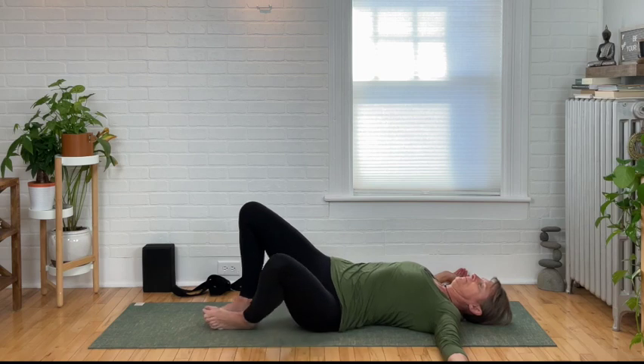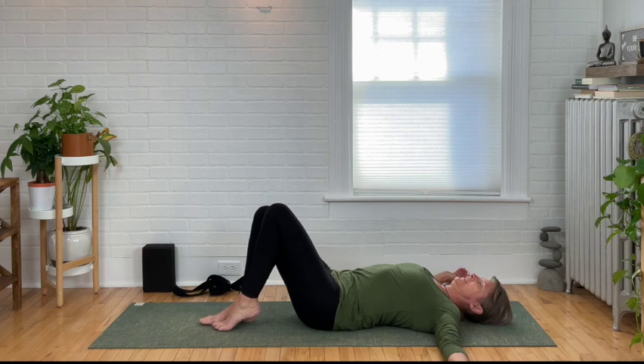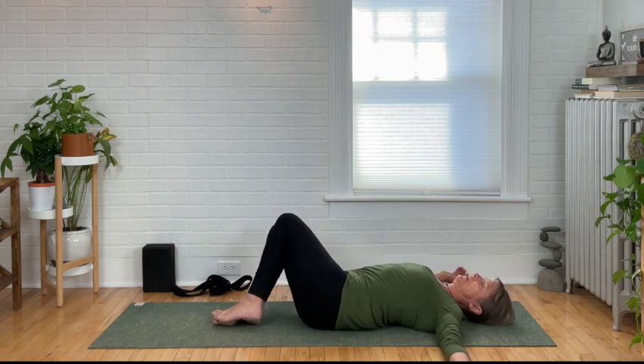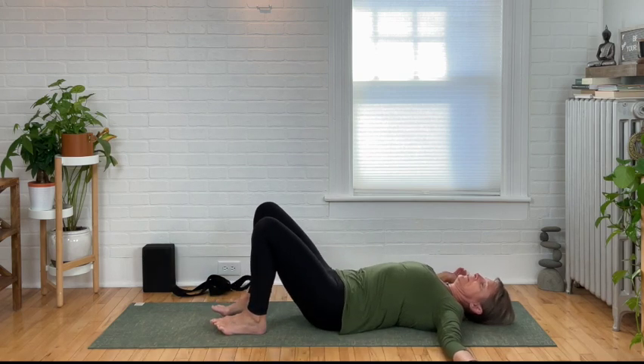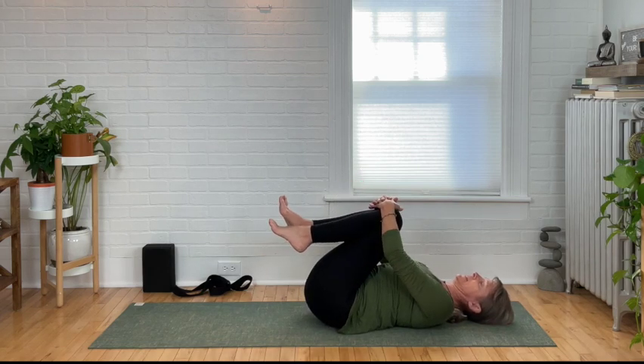Coming back to center, neutralize your spine. Let's go ahead and do the other side — feet together, knees together, lift your hips, shift onto the right hip, and drop both knees to the right. Relax the shoulders, close your eyes. And come back to center. Bring the knees back into your chest, hug them close, and rock side to side. We're going to be going into our final Savasana in just a moment.